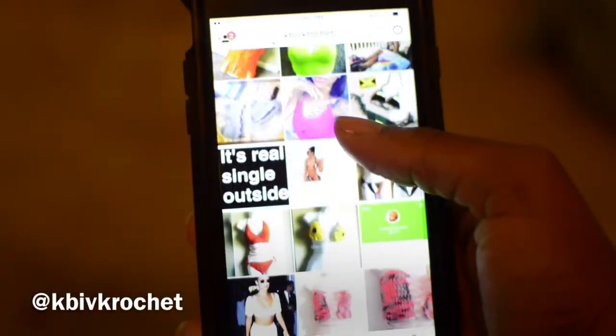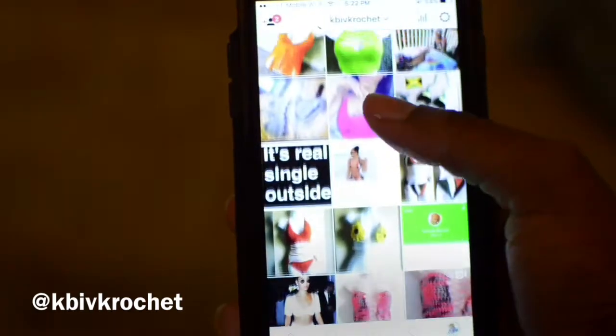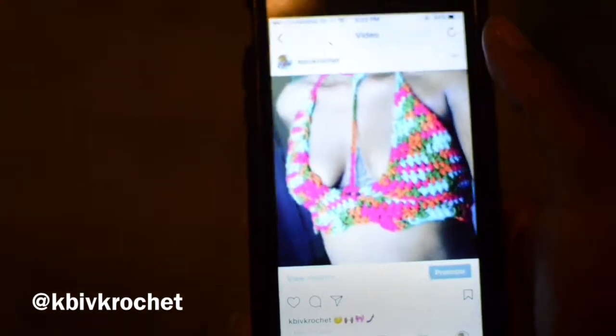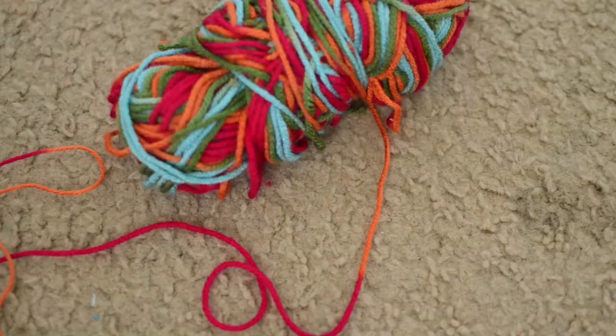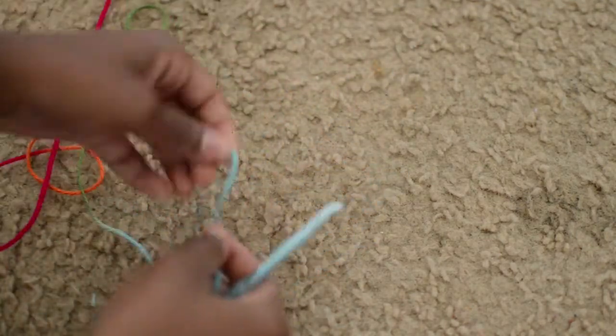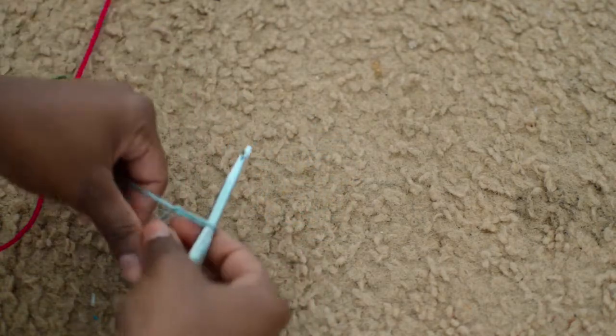Hey guys, it's Kindle, welcome back to my channel. This is my crochet Instagram — go check it out and follow me. I always post the things that I make, and this is the top that we are going to be making today. I'm using this colorful Walmart yarn and a size K crochet hook — you all know it's my favorite.